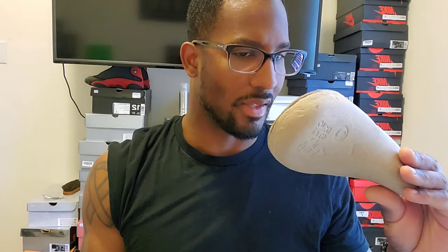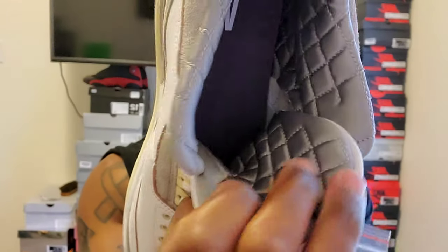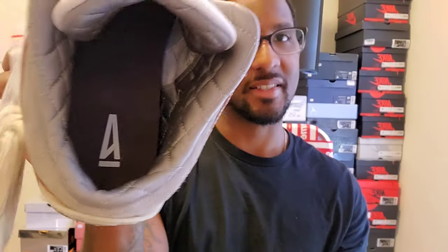The shoe trees say 'die cut sock line' — it has that right in there. The quilting stops here on the side of the shoe, but the tongue continues all the way down into the shoe, which is pretty cool. The right shoe has a Jumpman on the tongue — it's that gray color matching the inside of the shoe. On the inside of the right shoe it has the A Ma Maniére logo.